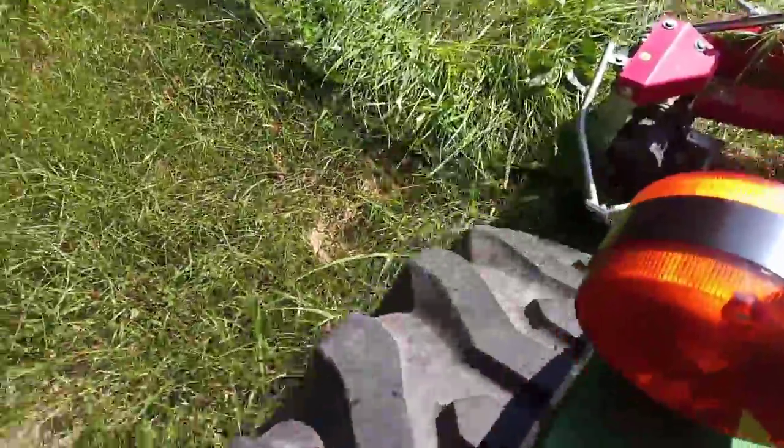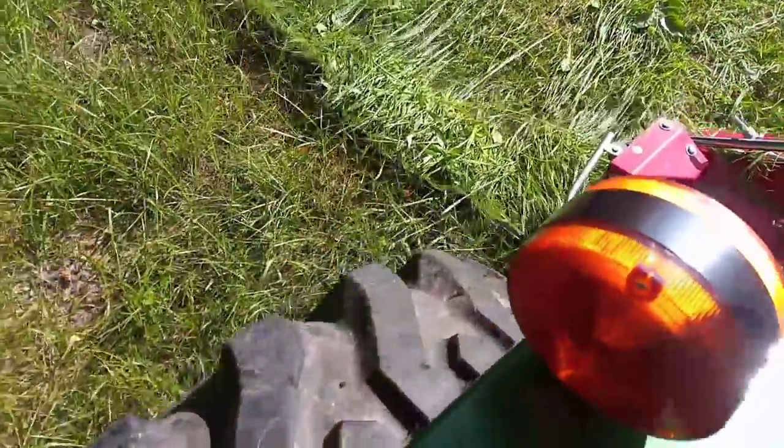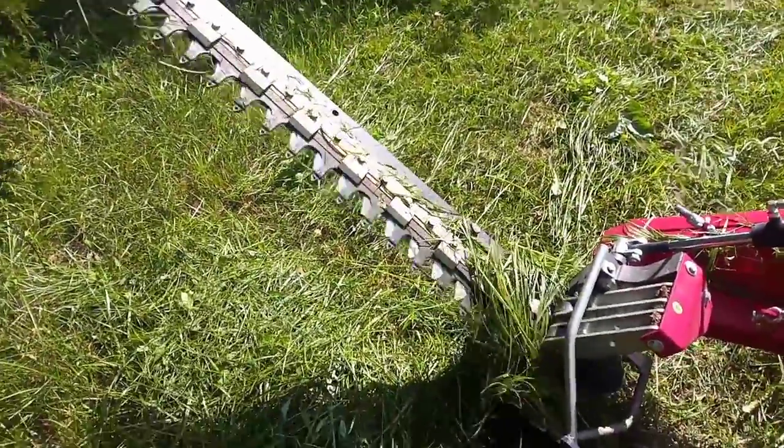Hiding under that grass there's a sickle bar mower, a sickle knife, and it's mowing now. If you observe, I'm going to show you what it looks like when it starts and stops.